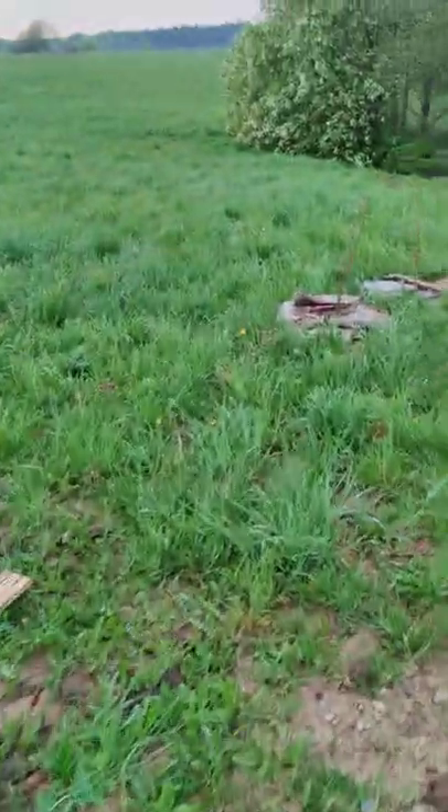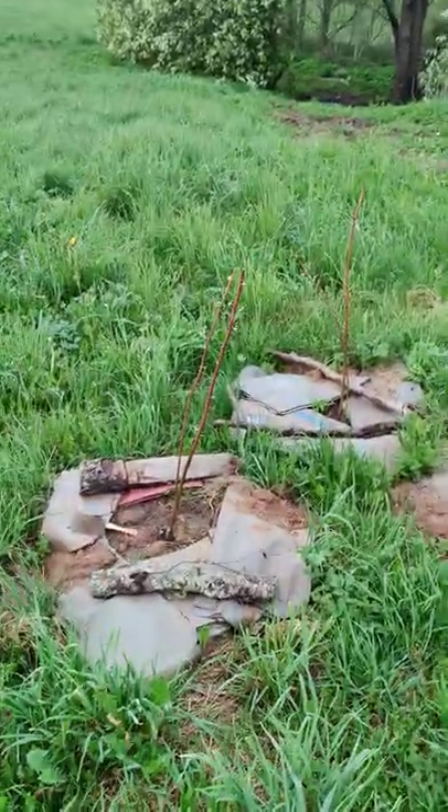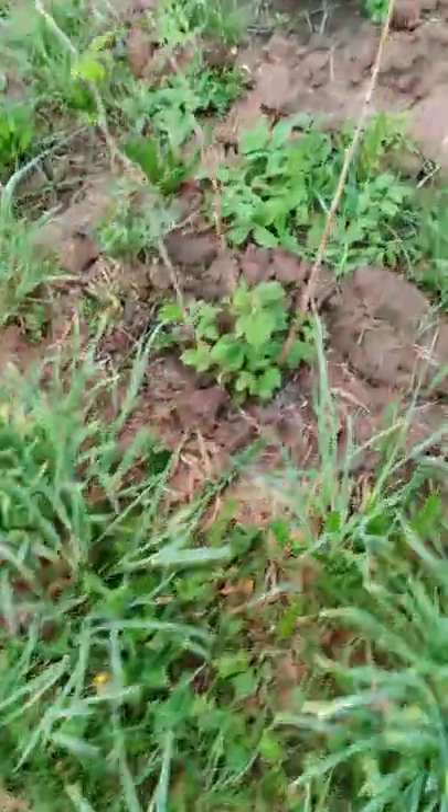We've got blackberries — they're coming out, yes, blackberries are coming. And the raspberries are going gangbusters — raspberries are coming as well, those bad boys.